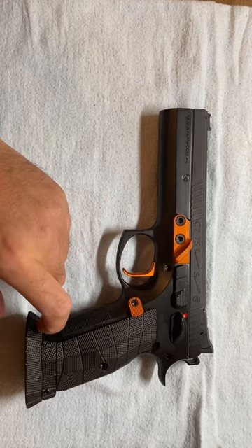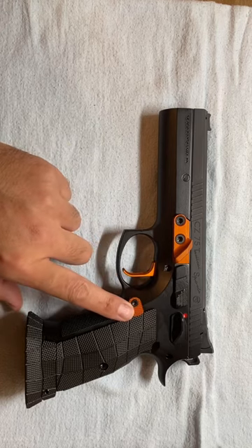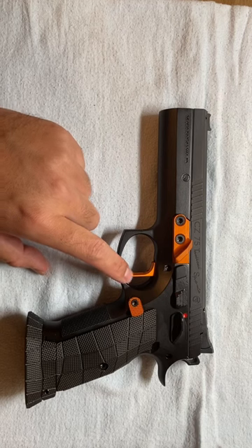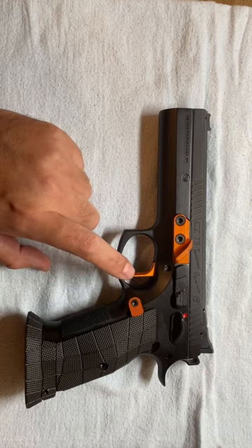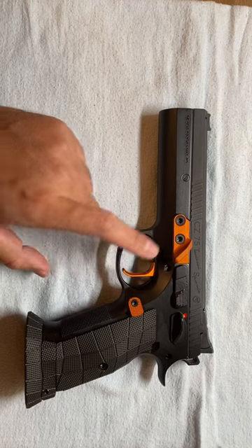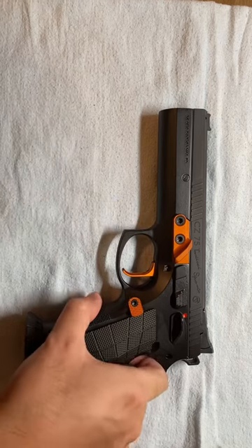This is OEM original adjustable single action trigger in orange color — super hard to find, I looked for it for several months. This is an orange thumb rest from Armory Craft. Guess how heavy it is!